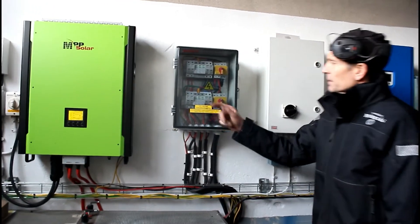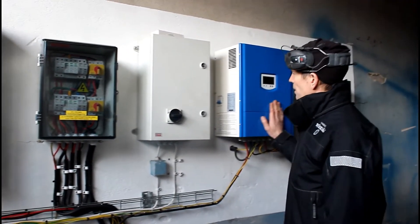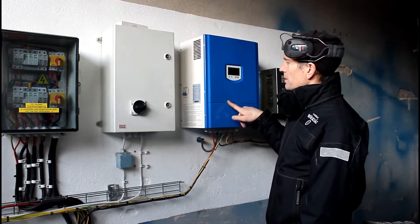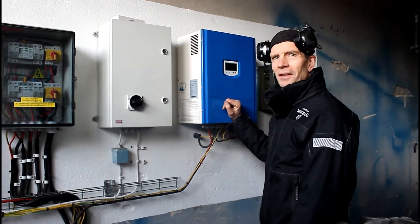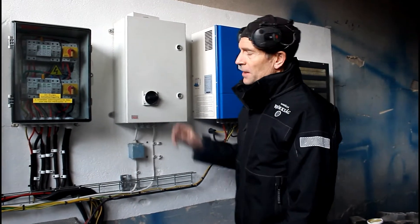These are some easy circuit breakers, just for security. This is the windmill — I don't use it either, because it's a Chinese make or something and it drains the battery pack. It must be a storm outside for it to work, so I don't use it.